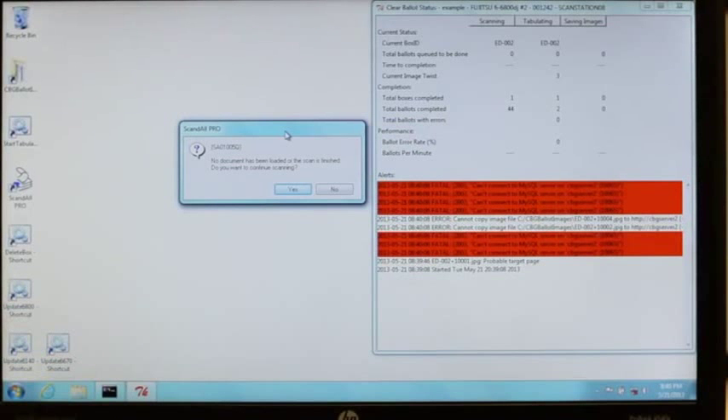When Tabulator displays a communication warning, it means that Tabulator is having trouble communicating with the server. Ensure that the network connections between the scan station and the scan server are functioning correctly, and that the scan server has not shut down.